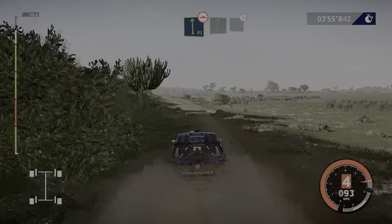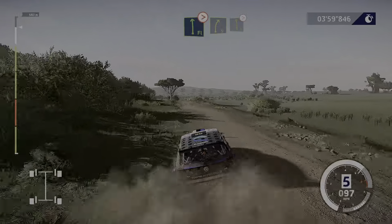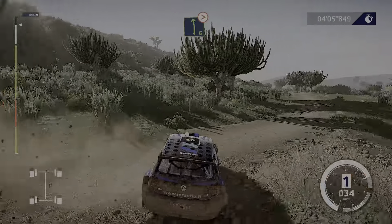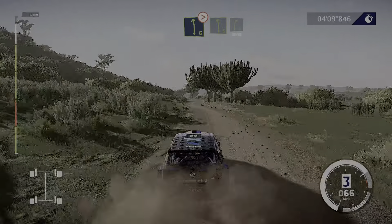Into flat right, into flat left, bumpy, tightens. Into right 5, into left 6, tightens, 3 out. And left 6, into right 5, short. 30.